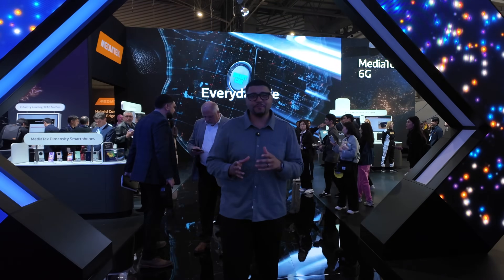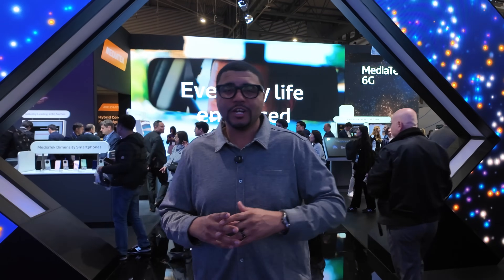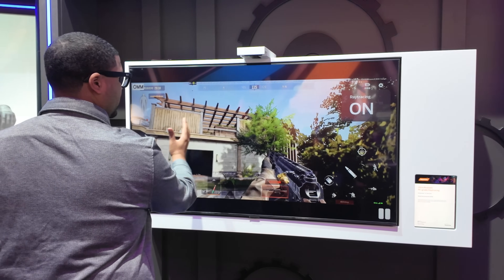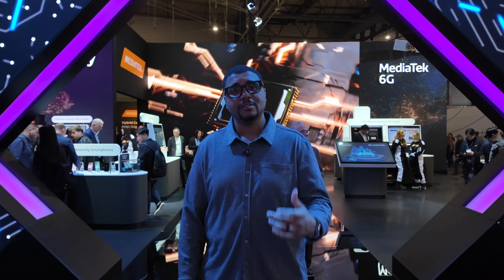We're here at MWC 2025 at the MediaTek booth talking all things Dimensity 9400 processor and all the things this chip can actually power. It's a lot more things than you actually know, so I'm excited to tell you all about it. A big thanks to MediaTek for sponsoring this content.